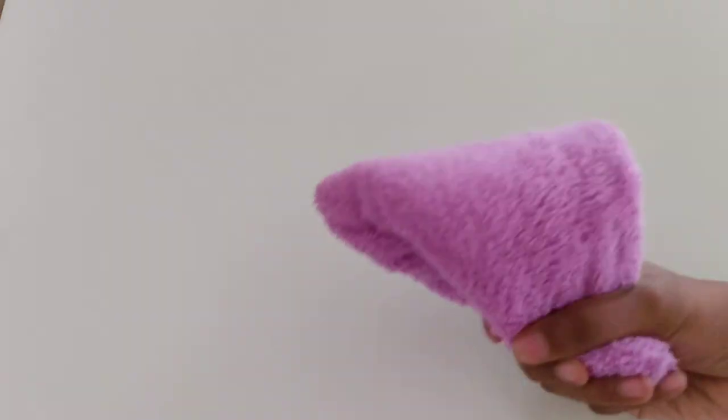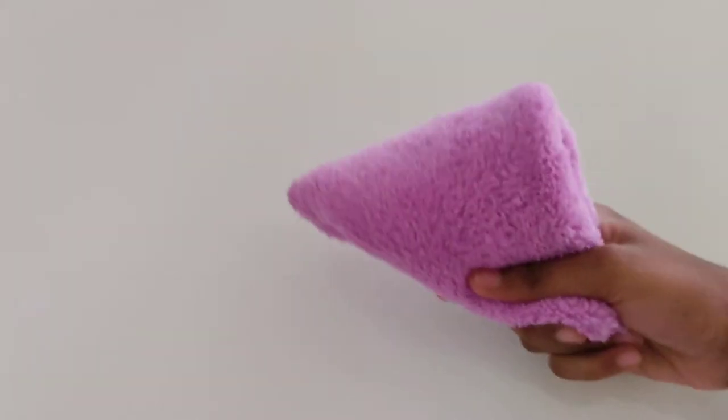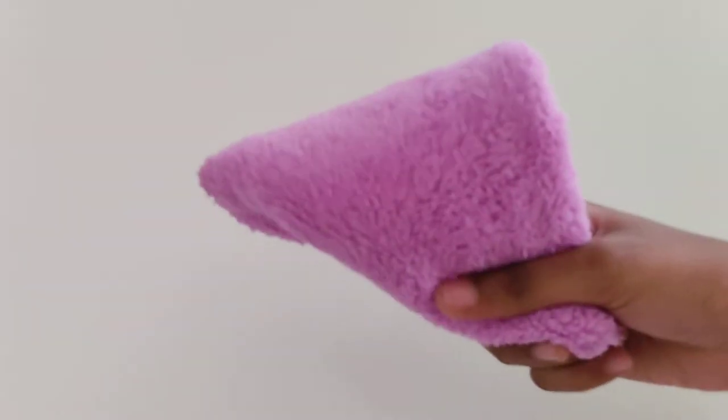And our gun is ready. So the gun is ready. This is the easy gun. If you don't have a toy gun to play you can make it with a cloth. It's so easy and simple. So we can play.